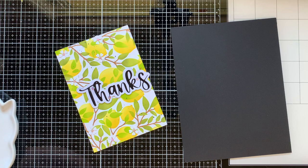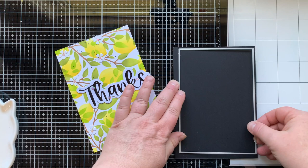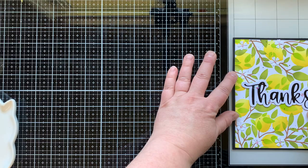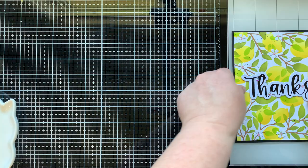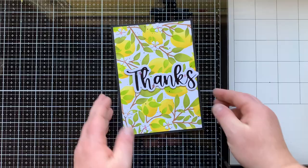I'm bringing back that A7 layering die set, die cutting out the largest rectangle so I can mount my panel onto it and have that double-edged line. I didn't want to waste all that paper in the center, so I brought in one of the smaller rectangles to use that paper later. The one thing to remember when doing this is not to put any glue in the center of your background until you're ready to glue it to your card. I've glued that down to my A7 card — a five by seven card base, ten by seven scored at five inches.